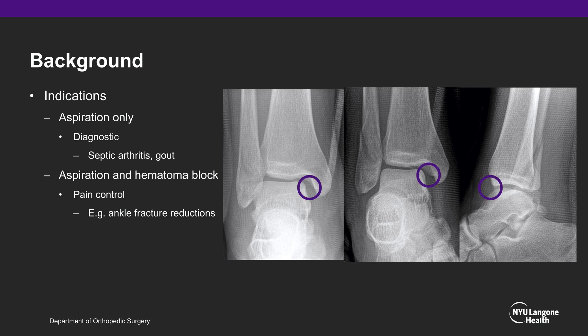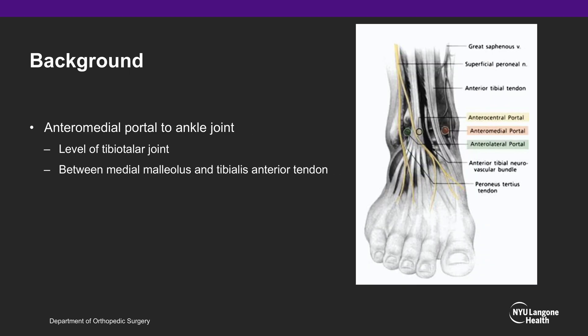This also functions as the anteromedial portal site for the injection. The anteromedial portal to the ankle joint is at the level of the tibiotalar joint, between the medial malleolus and the tibialis anterior tendon.